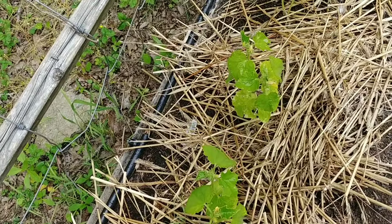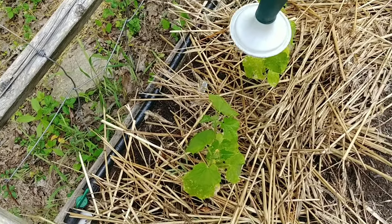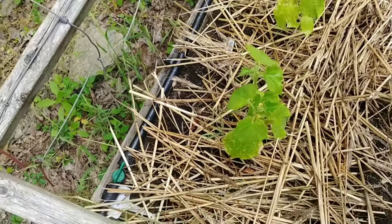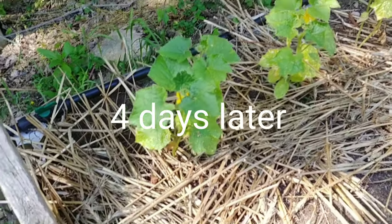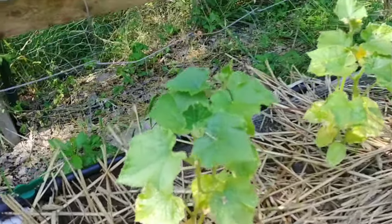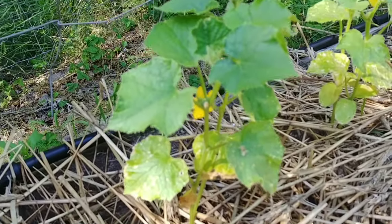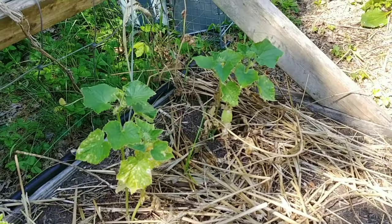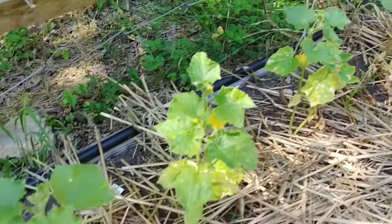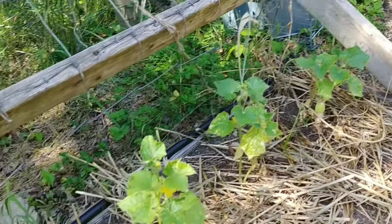I'll bring you back in a couple days and show you the change. This is an update on the cucumbers after just one treatment of the magnesium — you can tell that the lower leaves are still yellow but the upper leaves coming in are now green. So I'm going to go ahead and do another magnesium treatment, and that should probably fix them for the rest of the season.